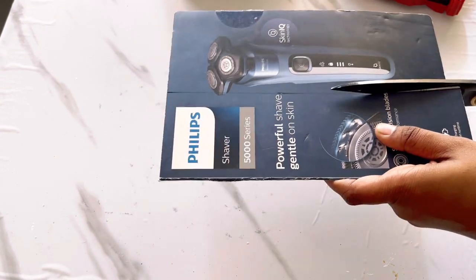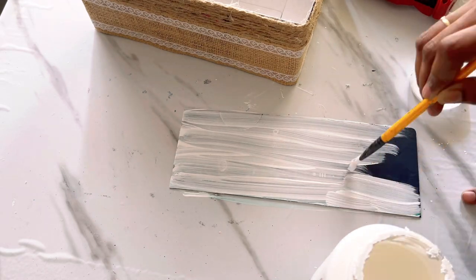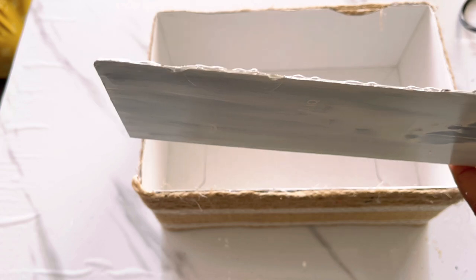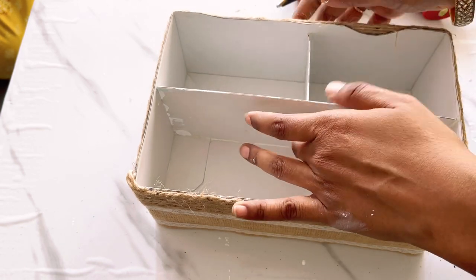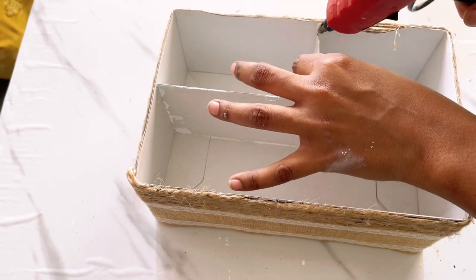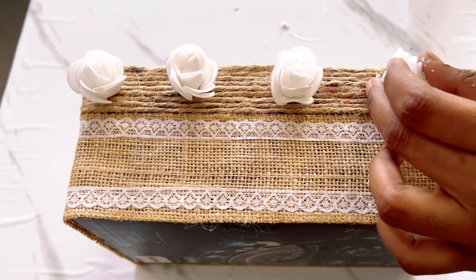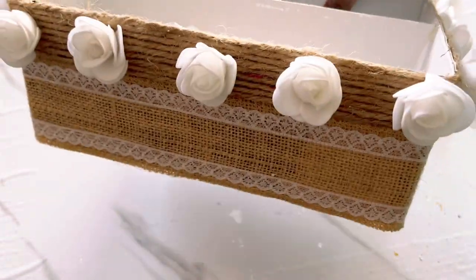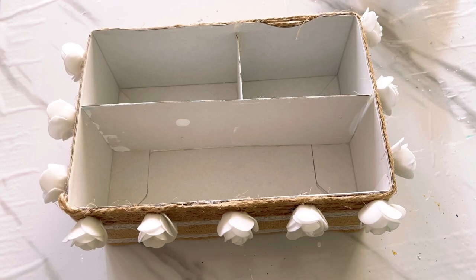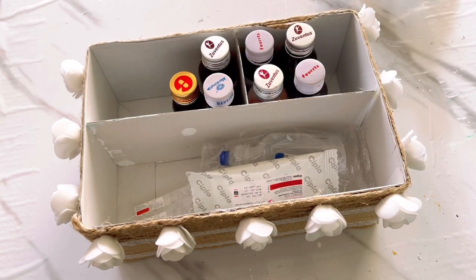Now to make partitions inside the box, I am going to use the lid which I cut in the beginning — just covering it up with white color acrylic paint. Now I'll be attaching this inside the box. This way I have made the partitions. To make it a little more attractive, I am attaching white color foam flowers on the box — this is completely optional, I just had these flowers available. Now my storage box is ready, isn't it looking so beautiful?